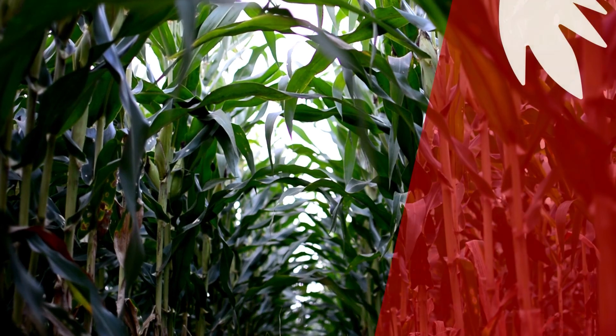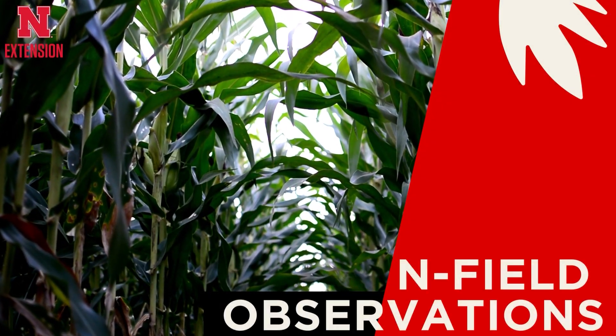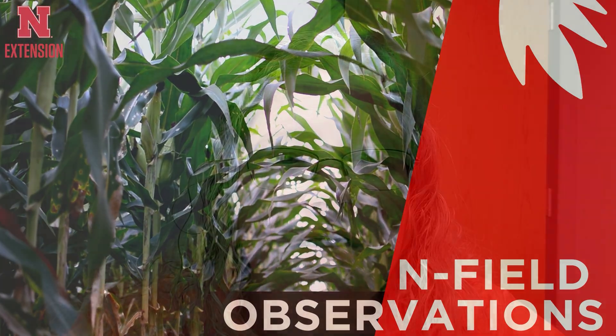Hi, I'm Amy Timmerman with Nebraska Extension, and this is In-Field Observations. Today I want to talk about personal protective equipment, or PPE — in particular, gloves.